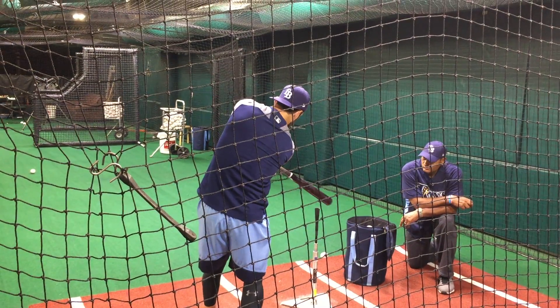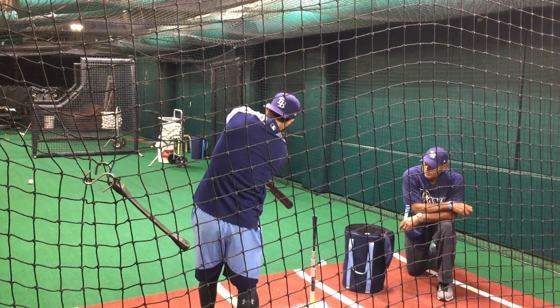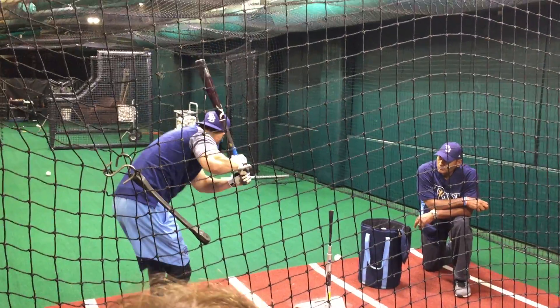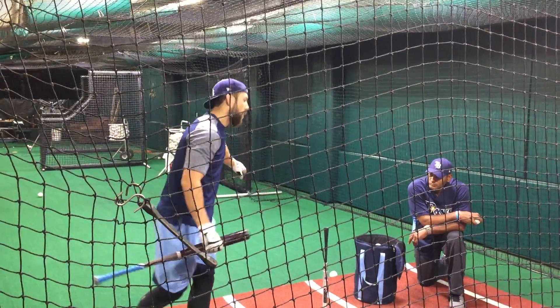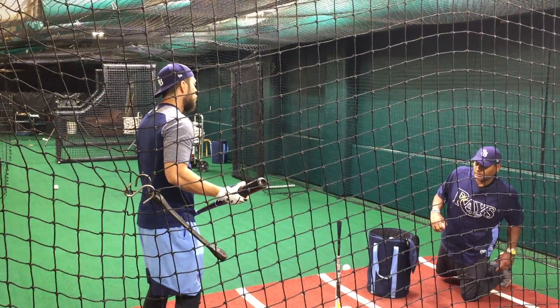I can hit a fastball here, here, here, here, and once I get out here I start to hit off-speed and just keep going through. You'll probably see videos of me where I'm pretty much out on my front foot and I'll be able to keep staying through a pitch. So extension and being able to create plate coverage for him is just really, really impressive.